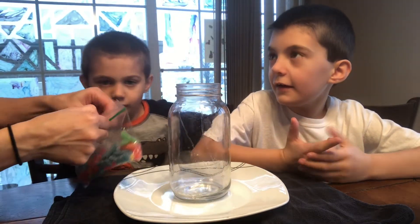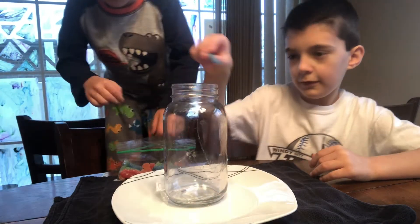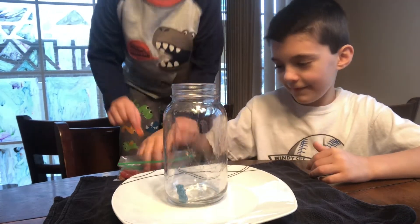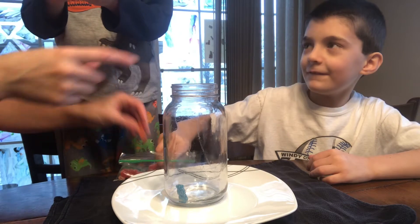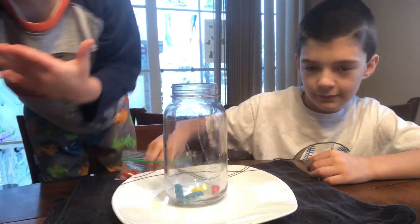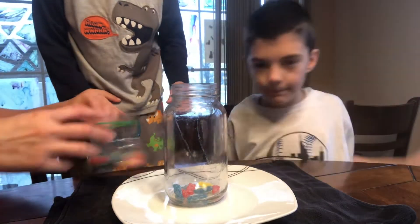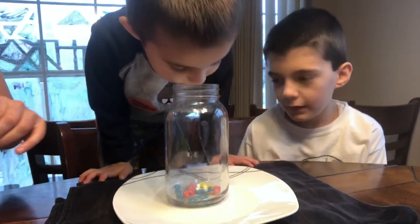Alright boys, let's put a couple of Sour Patch Kids in the jar, not in your mouth. Okay put them in the jar and then you can have some. Okay Georgie you're gonna save two. Put one more Georgie and then I think that's good. Alright we put about eight in there.